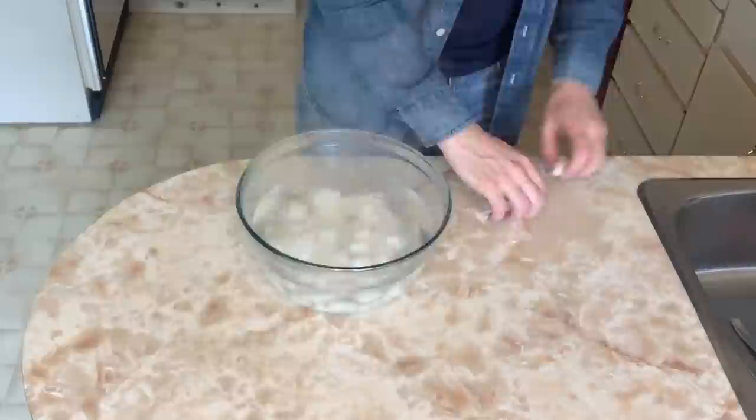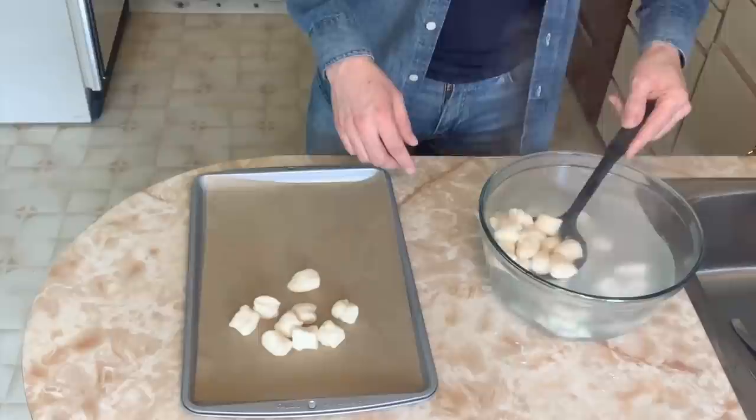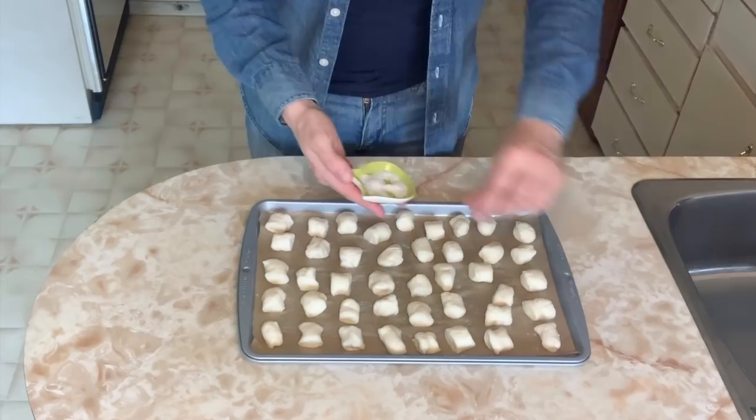Using a slotted spatula or serrated spoon, take out your dough balls and place them onto your prepared pan — I have lined this pan with parchment paper. Sprinkle with some coarse salt. They're ready to bake. These pretzel bites will bake anywhere between 7 and 10 minutes. I like to bake them on one side for 5 minutes, then turn them all over and finish baking until they are nicely browned on the top and the bottom.